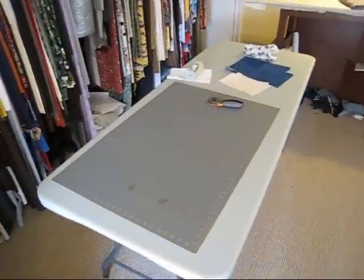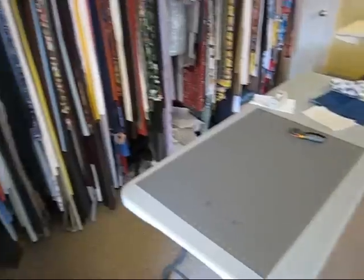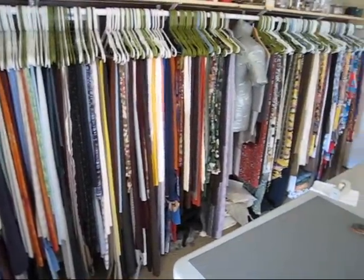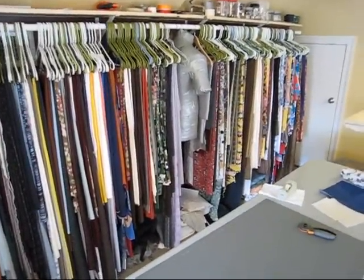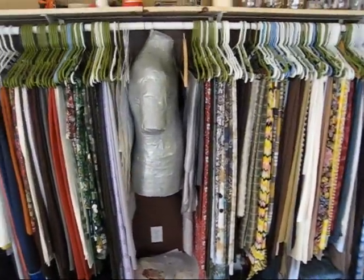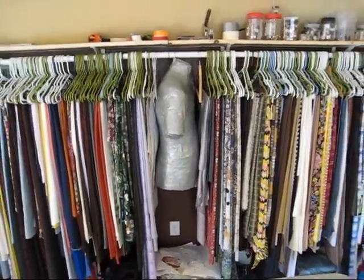That's the cutting table. The rotary cutter. I like to store my fabric on hangers — it makes it really accessible and easy to see what you've got. It's my duct tape dress form, or body double. Comes in handy.